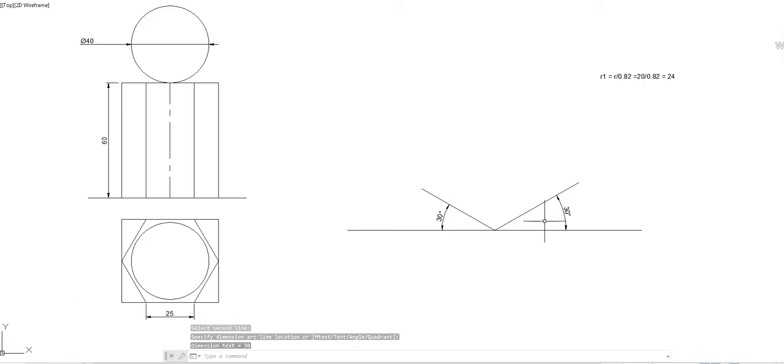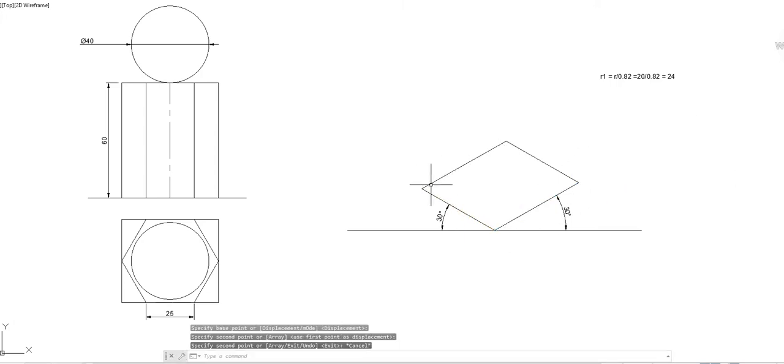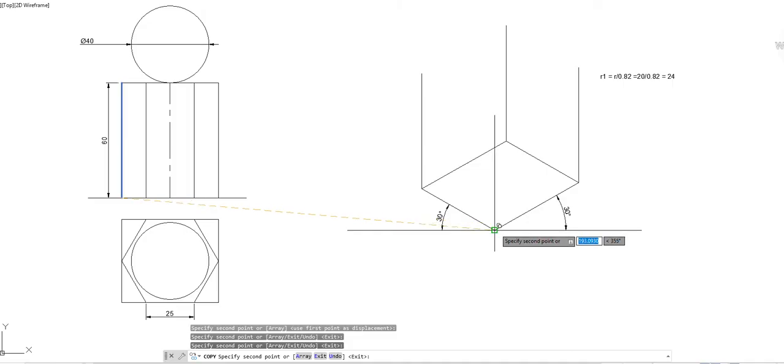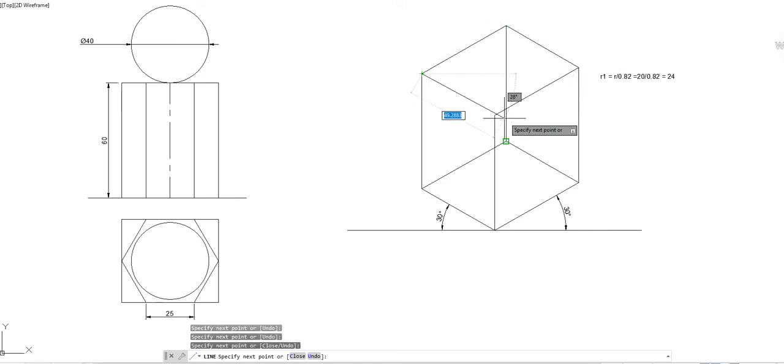Draw this line and this line at 30 degrees. Draw a line parallel to this line through this point, and one more line parallel to this line through another point — you will get a parallelogram like this. Since the height of the object is 60 mm, draw perpendicular lines from all four points. Connect all the top points and you will get another box on top.